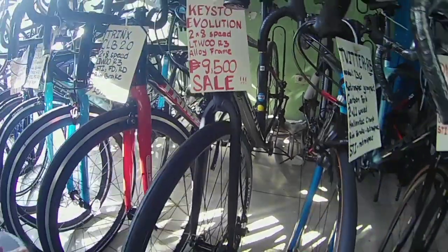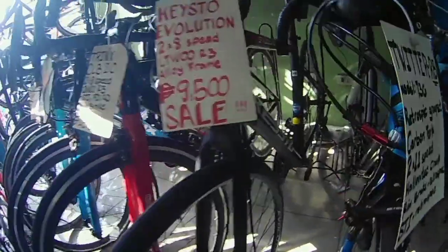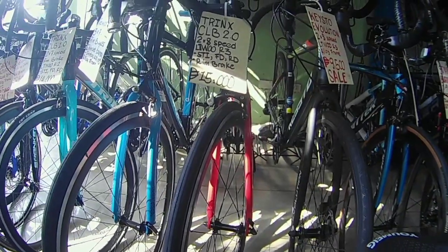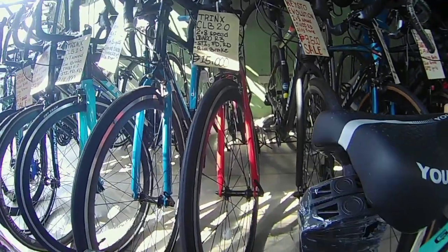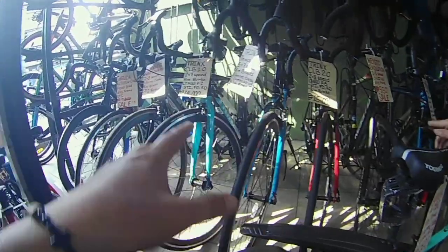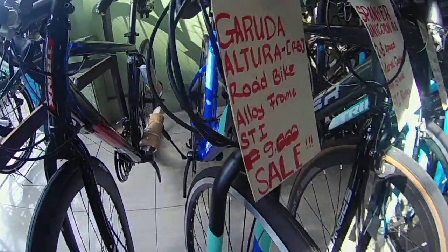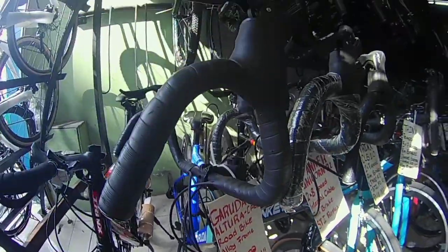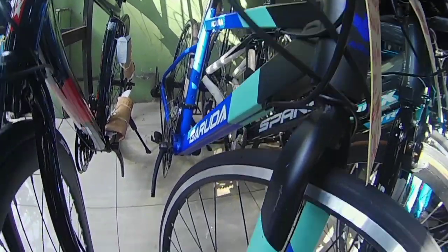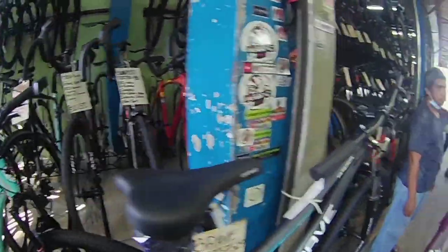Bagan lang po siya — ano size nyan? Size 48, may size 50, okay — medium, small, medium. Ito yung si Climber 2.0 — 2x8 speed yan, naka L2 R3 na rin po siya, disc brake po siya, aloy — 9,000. Eto yung mga boys — 9,000 lang, aloy frame. Si Garuda Altura road bike, 2x9 speed, naka SPi na siya — 9,000. Yan yung mga budget road bikes natin. Dito lang yan sa Fan Ride sa eskinita — Sigay Street.